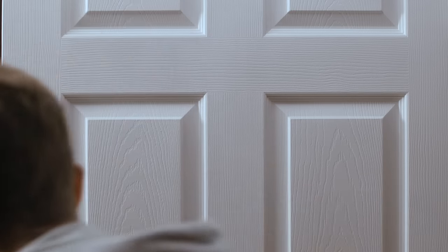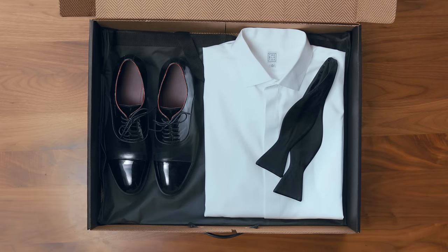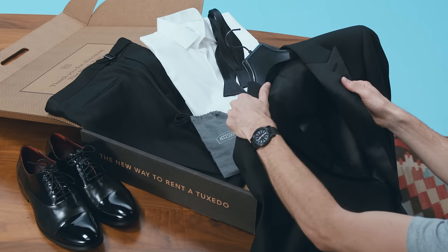Then we'll ship your selection to you to try out for 48 hours on us. Take it out of the box and admire the quality. If it feels like 100% Italian merino wool, well, that's because it is.